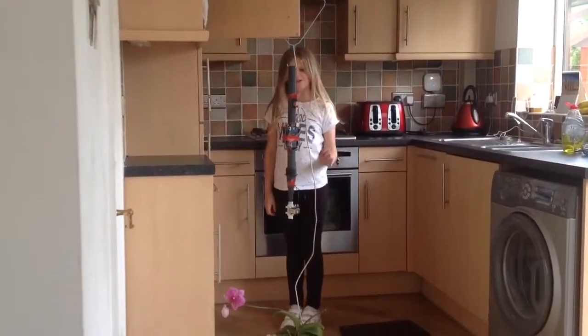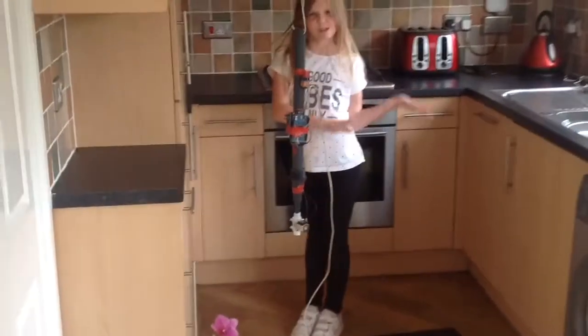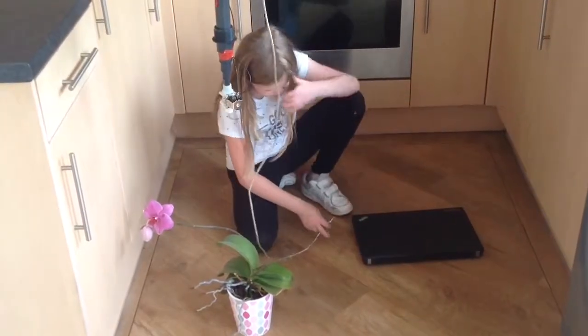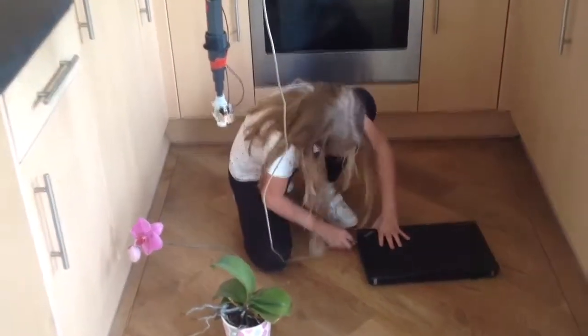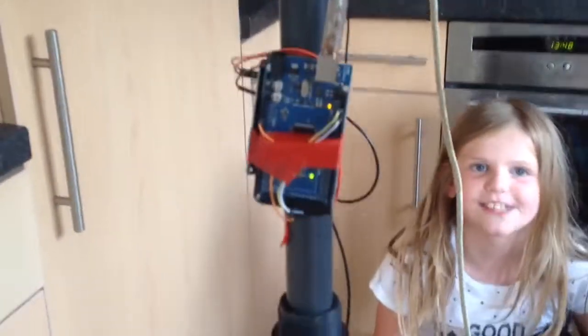I'm going to show you it working now, so let's go. We're just going to plug it in to give it power. One, two, three, four — and then it starts in 30 seconds.